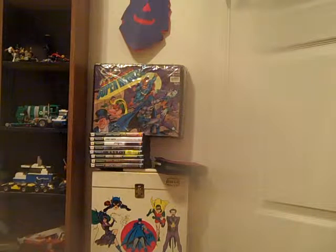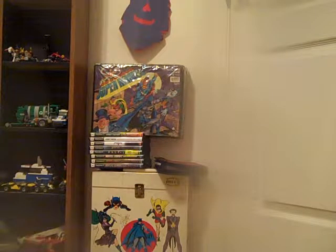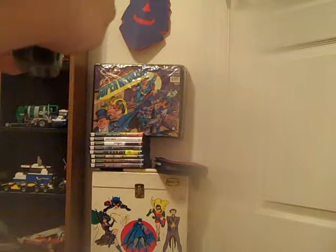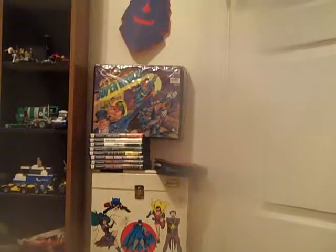I don't have dart tag darts, so in replacement I'll be using elite darts. I'll be playing at the mat. I hope you enjoyed that, and bye.